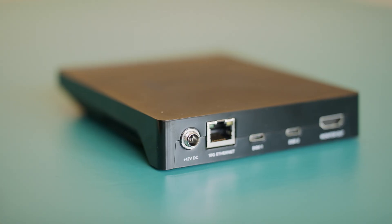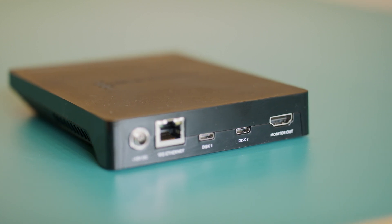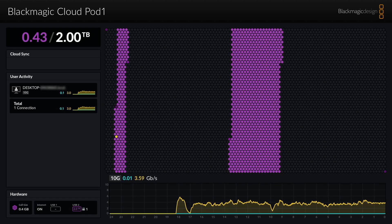The Blackmagic Cloud Pod itself — you're just going to get the device. It has a couple of ports on the back: two USB-C ports, a 10 gigabit Ethernet port, a power connection, and an HDMI port. That HDMI port is something you're really not going to use a lot, but it allows you to see the activity of the device — some reads and writes, as you can see here.